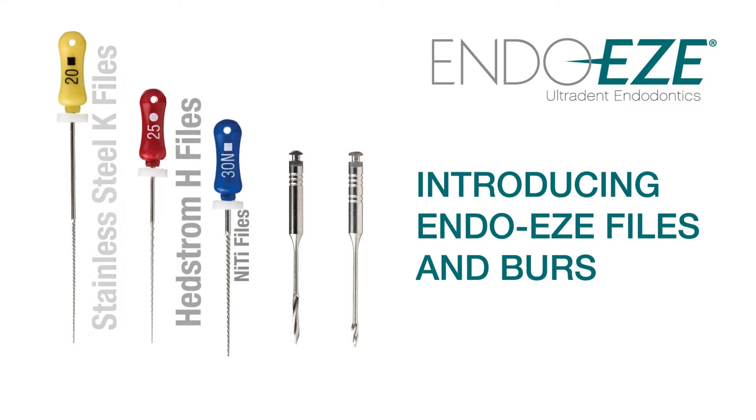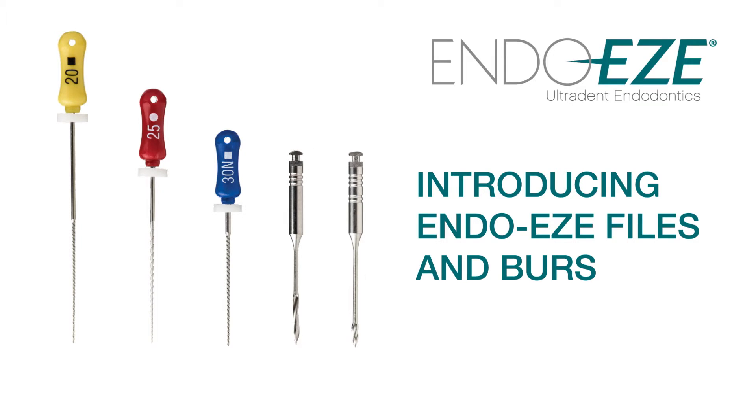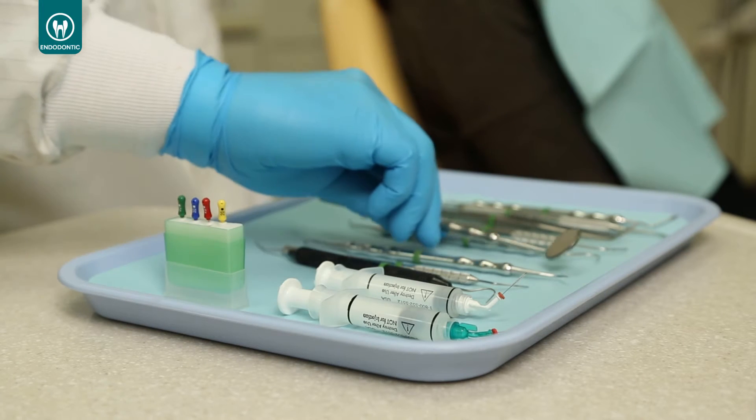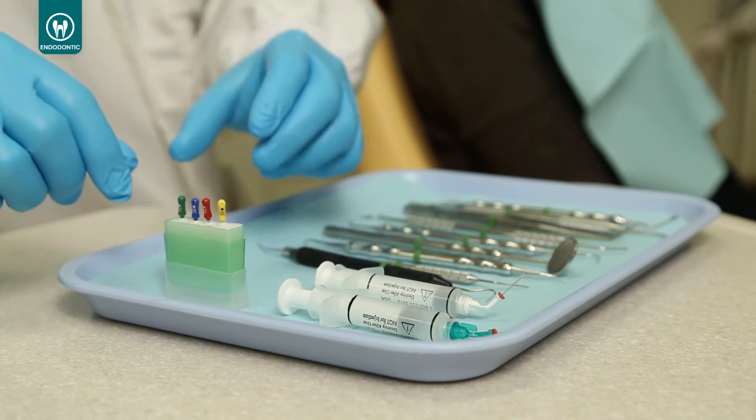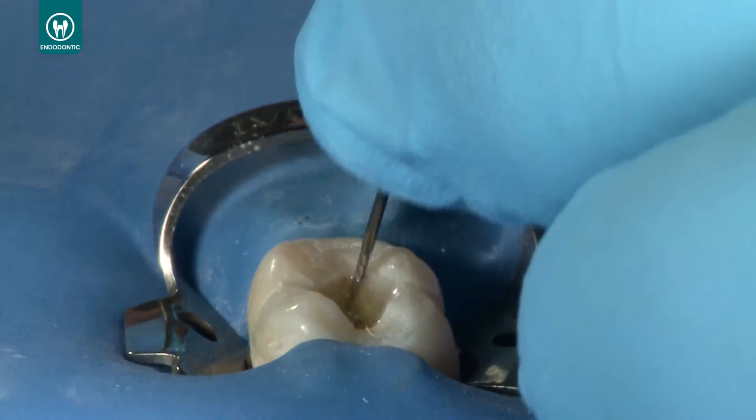Ultradent is pleased to introduce you to the EndoEase Endodontic Hand Files and Burrs. Hand files and burrs are essential tools needed every day in endodontic practice for cleaning and shaping the canal during instrumentation.